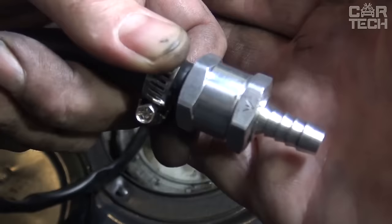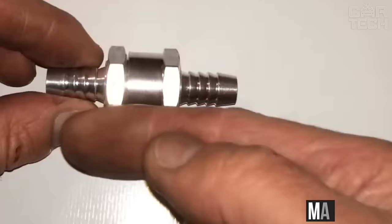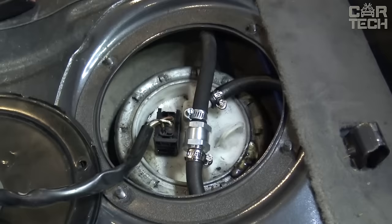The fuel check valve is designed to hold fuel in the system and prevent it from flowing back into the tank. It can be installed in vehicles with diesel and gasoline engines. Made of aluminum, available sizes 6, 8, 10, and 12 millimeters. The supply includes one fuel check valve.